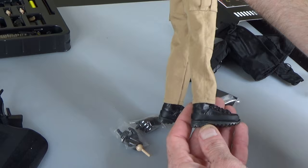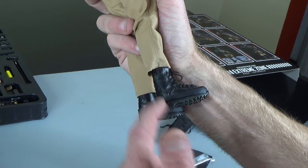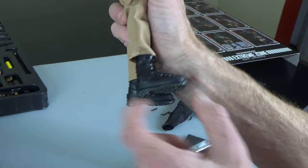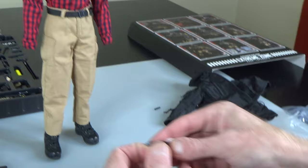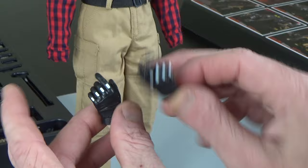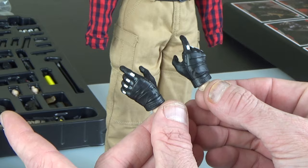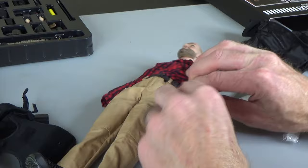Pants are an older style military cut — nothing super fancy. The boots are foot type; we've seen these before. They look a little different — synthetic leather or PU with some rubber around the sole, metal grommets. These are foot type so you can stick a foot in there. The gloves we've seen before on multiple releases — they have little white bars on the fingertips, which is unique. They need a little weathering to look good, but they are nice. These are Blackhawk.